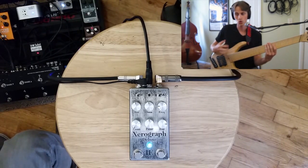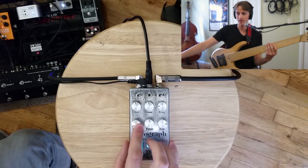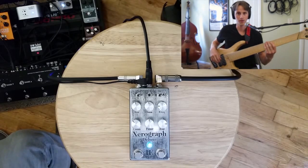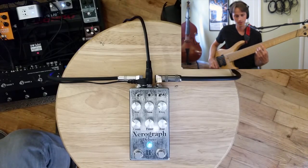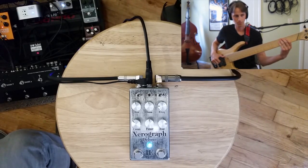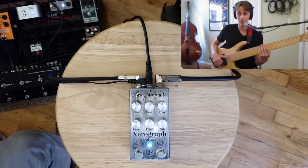For me, when I use my dry bass and I'm treating it as a traditional kind of funky envelope filter, I like to use this clean knob and roll in some of my clean tone so that the filter is just kind of in the background. So let's hear similar settings but with a little bit of clean rolled in.